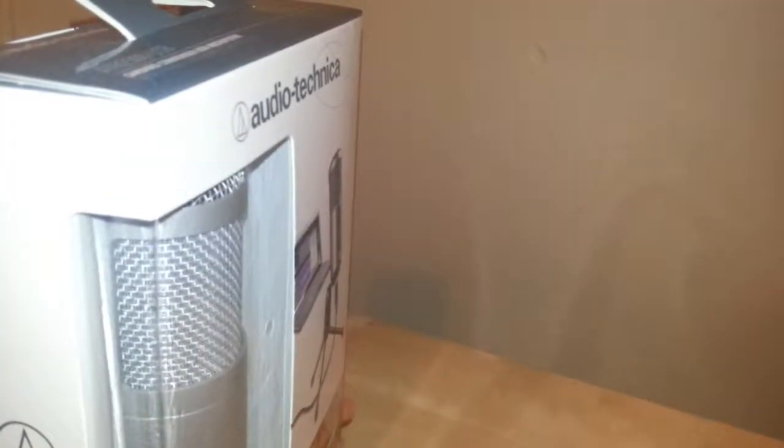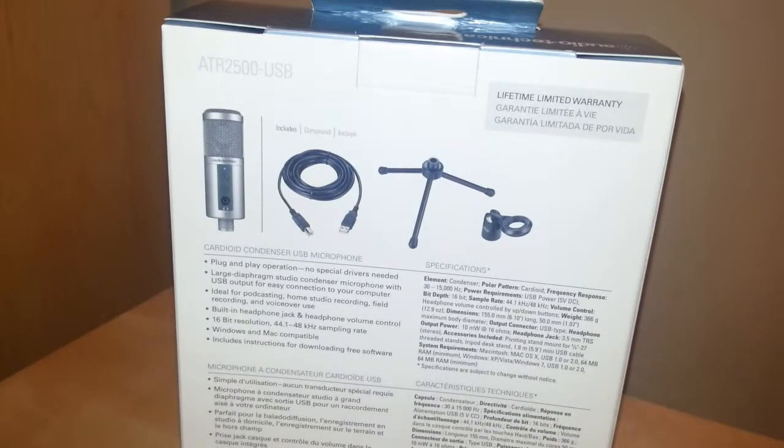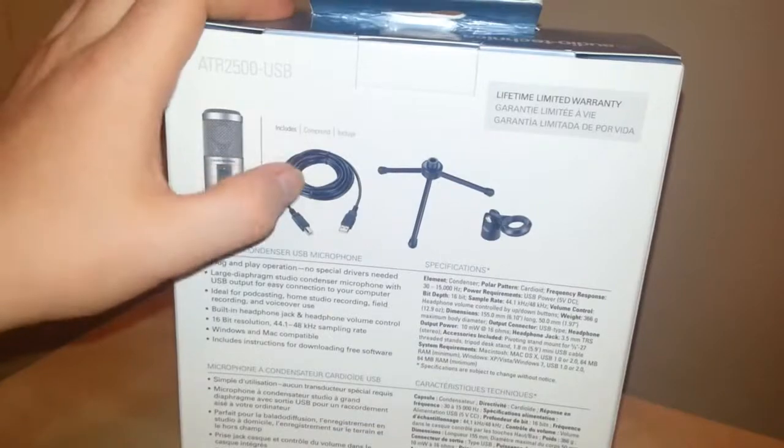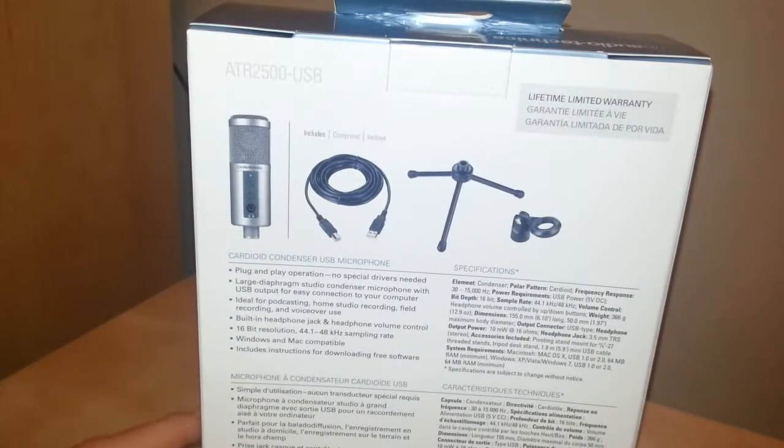On the side there's not much — a picture of a sort of spirally something with the Audio-Technica branding. On the other side, nothing much either. On the back we have the contents listed: the microphone itself, the USB cable, the tripod, and the little hook thingy that it sits into on the tripod.